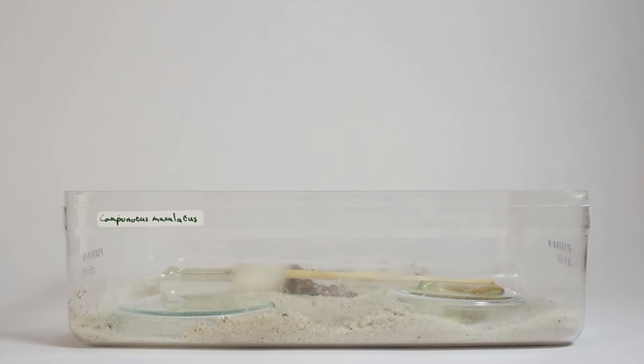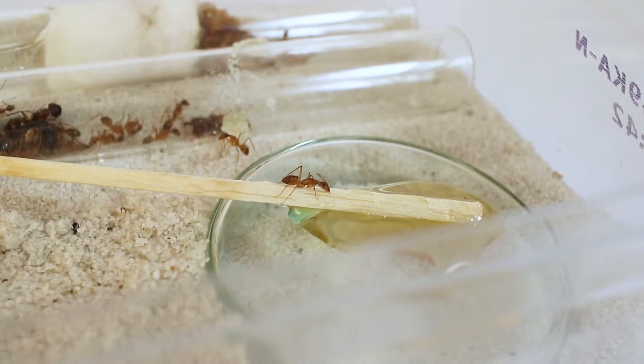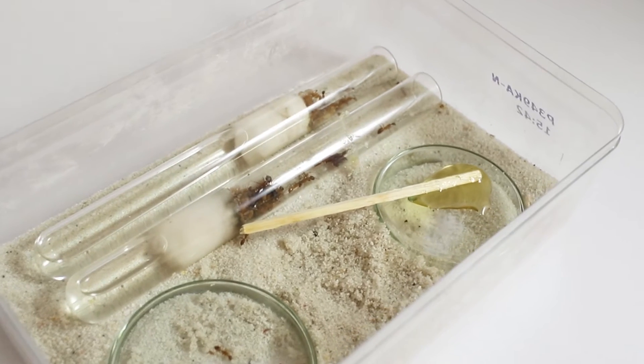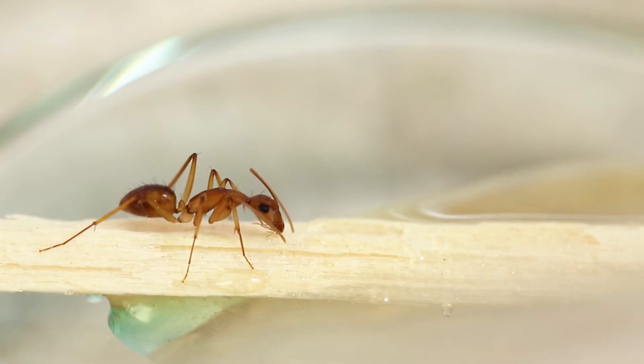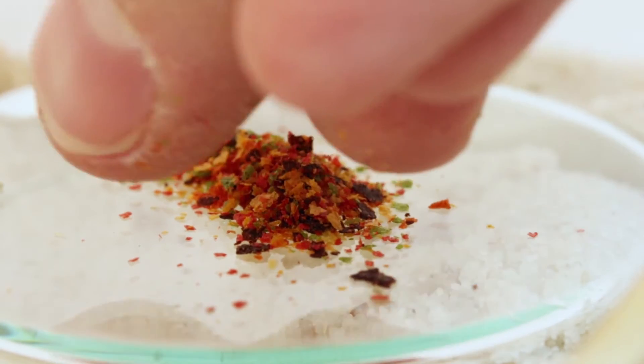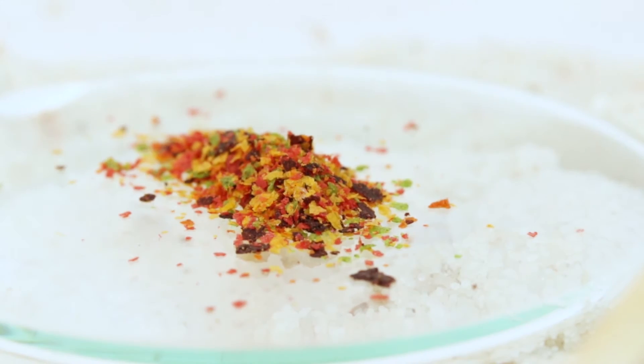I've tried a small experiment with these ants and that experiment is paying off very well. What the experiment entails is feeding the ants, instead of insects, some fish food — high quality, proper fish flakes. And this has led to a colony explosion.